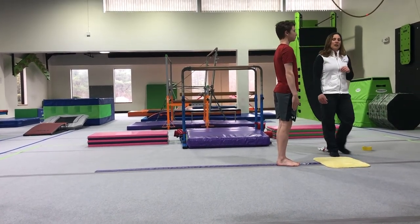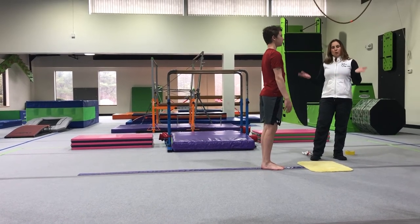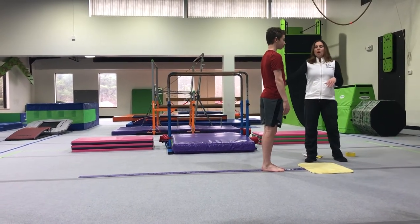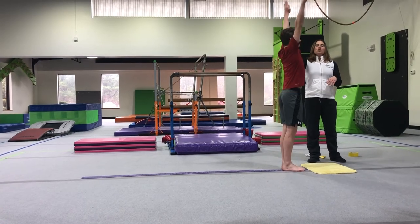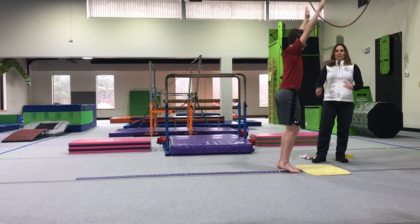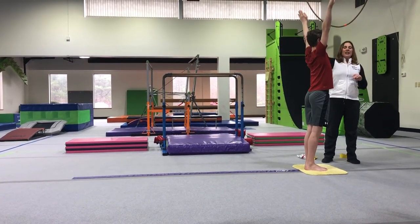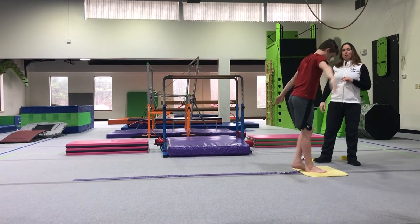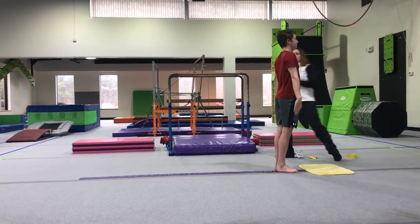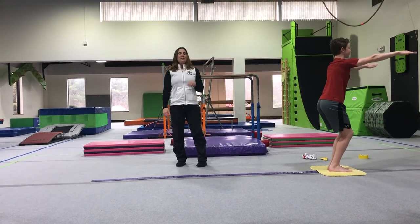One thing at Carpool Kids that we work a lot on is our jump landings off of our low beams and our high beams — this is a great thing to work with your child at home. Arms up nice and high, they're going to do their rocket ship jump to their stick landing and their finish. Rocket ship — stick — and arms up — and finish. I'll have Austin show us that one more time: arms up, stick, and finish.